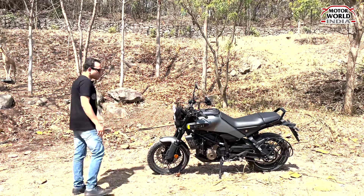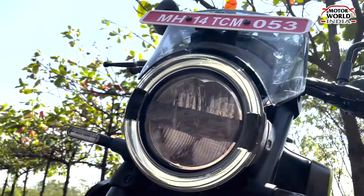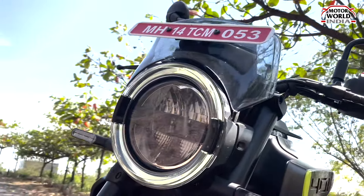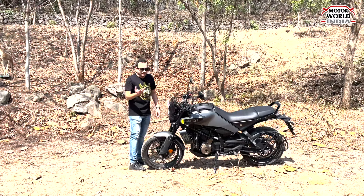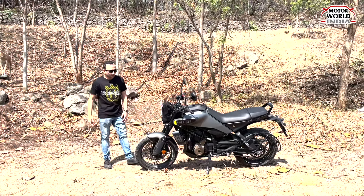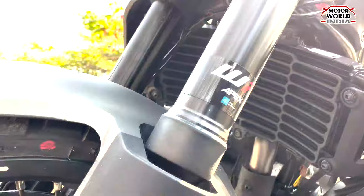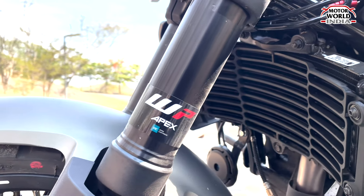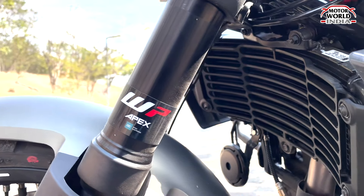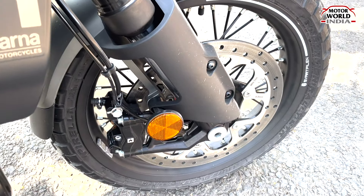If you talk about the front profile, you get a circular shaped LED headlight with auto illumination. The outer ring acts like a daytime running LED, which gives a premium look for this Svartpilen. The front suspension is a WP adjustable unit. The disc brakes are Bybre, 320 mm.